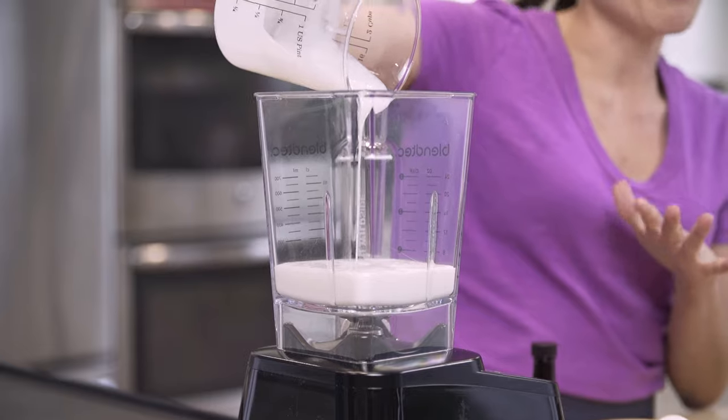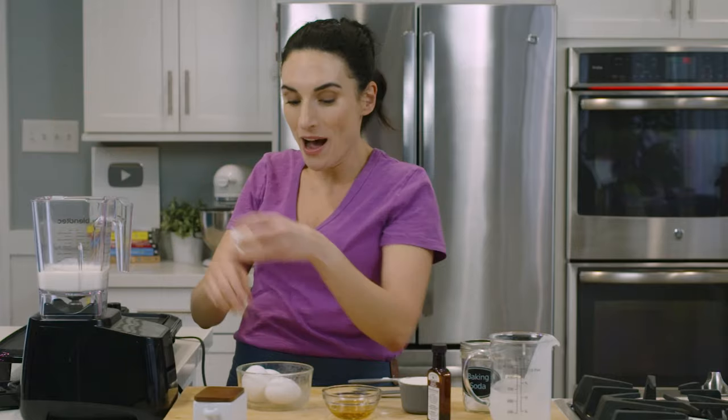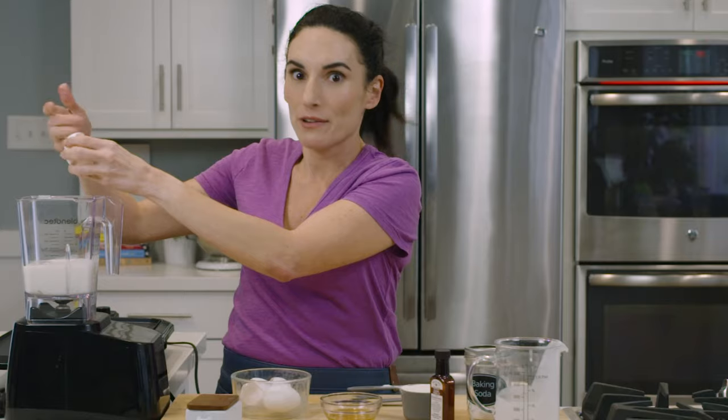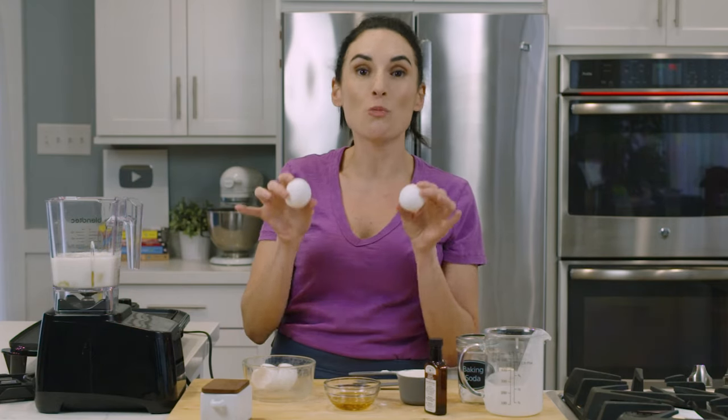Into my blender I'm going to put milk. I'm using coconut milk today, but if you don't have a dairy allergy you can use regular milk as well. I've got four eggs here. Something you'll notice in a lot of coconut flour recipes is that you have a lot of eggs. Eggs provide both volume and liquid because coconut flour is about ten times more absorbent than traditional wheat flour, so you need more liquid for the pancakes to become cohesive and form the right texture. So four eggs are going in here.